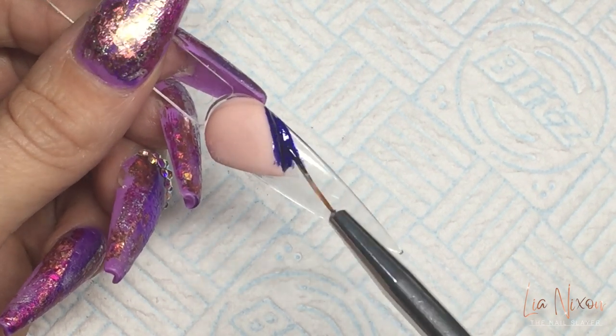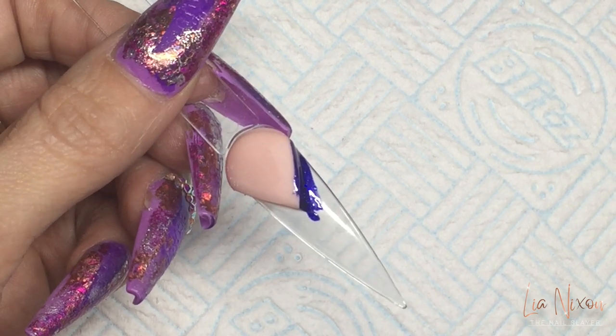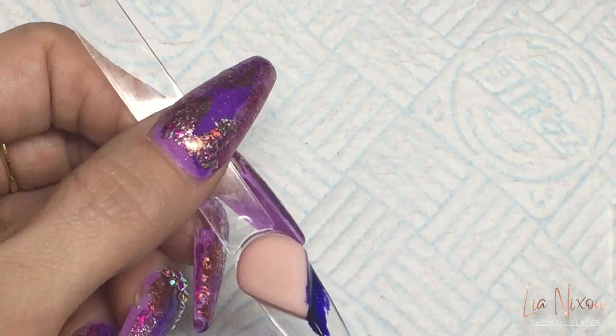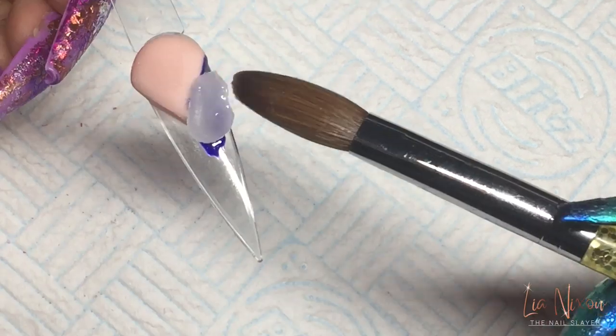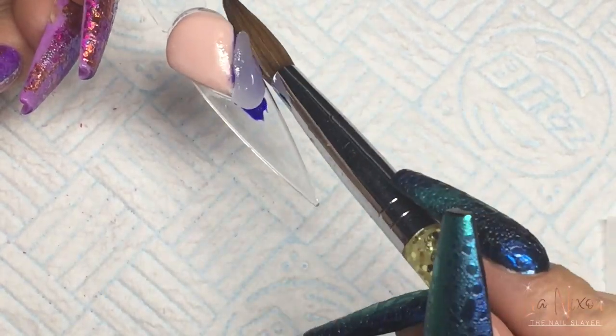First I came in with Ballet Shoes, my favorite cover. Made it all dry, put it into a diamond shape point as well, because that's obviously the kind of shape I need to start the design. Filed it nice and crisp, and then in with my first gel polish color. I'm using a dark blue, a light blue, and a white.